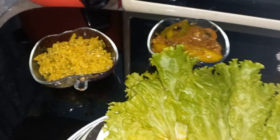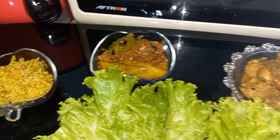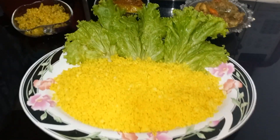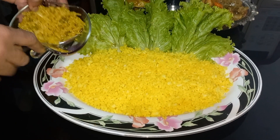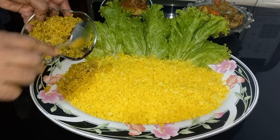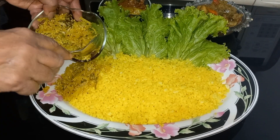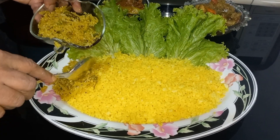I will add the egg. The egg is very good for the egg. I will add the egg.